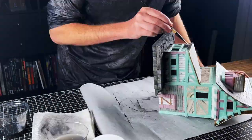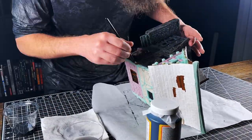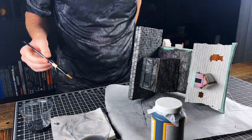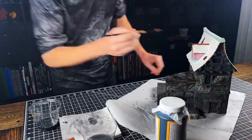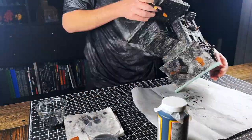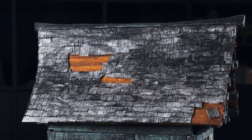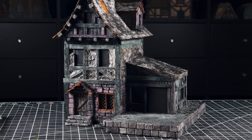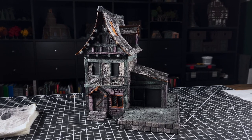That is going to be my base layer because it's going to strengthen up the foam and the paper shingles, and it's going to give me my flat black base coat underneath everything so I can start painting up from there. I'm going to use a little bit of water to make sure I get over all of the nooks and crannies, doing my best to avoid areas that have wood that is already painted. Once I have that done I'll check back in and we'll jump into the actual painting process.